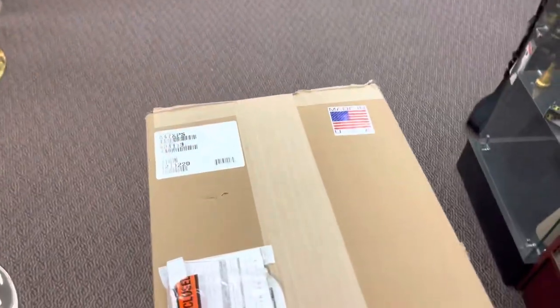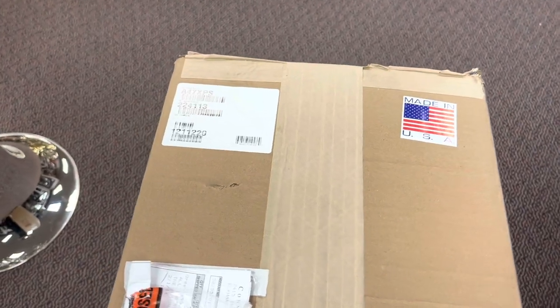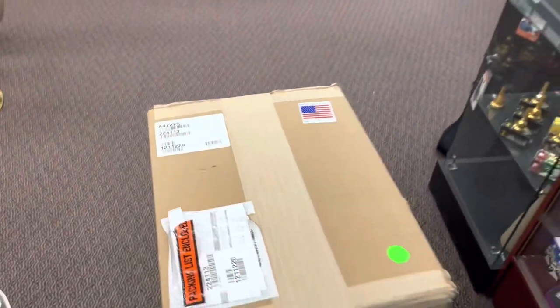Hello, I'm Keith Hilsen with the Schmidt Music Trombone Shop, and I'm back with another video today — specifically an unboxing video for a model that we've been anxiously awaiting in the trombone shop, specifically the new Bach Artisan A47XPS Peter Steiner model.